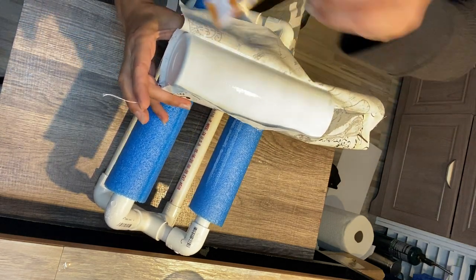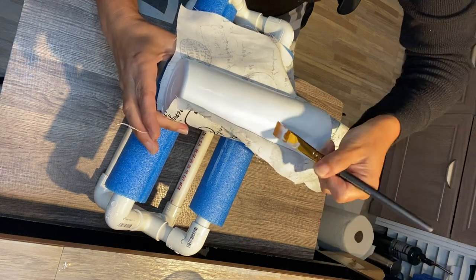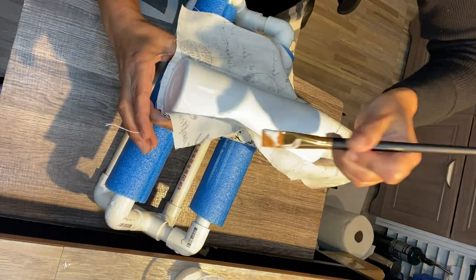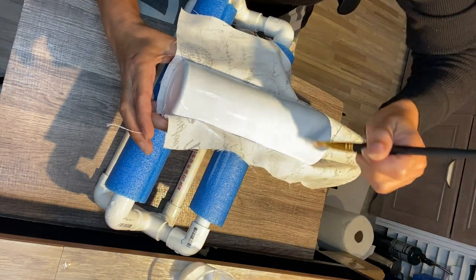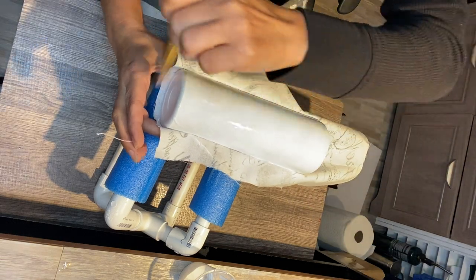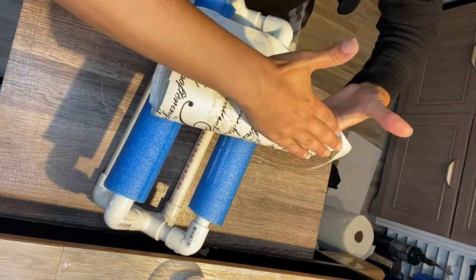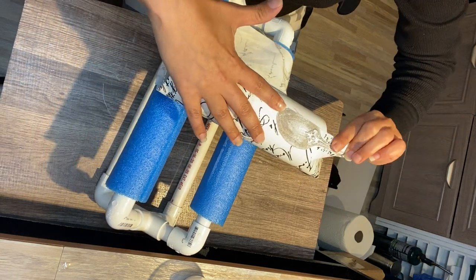If you try to Mod Podge the other side with glitter, you might end up having more clumps on one side than the other. So I am brushing it up to where I last Mod Podged, and I actually hit it a little bit underneath that fabric and I'm just pushing it on there.